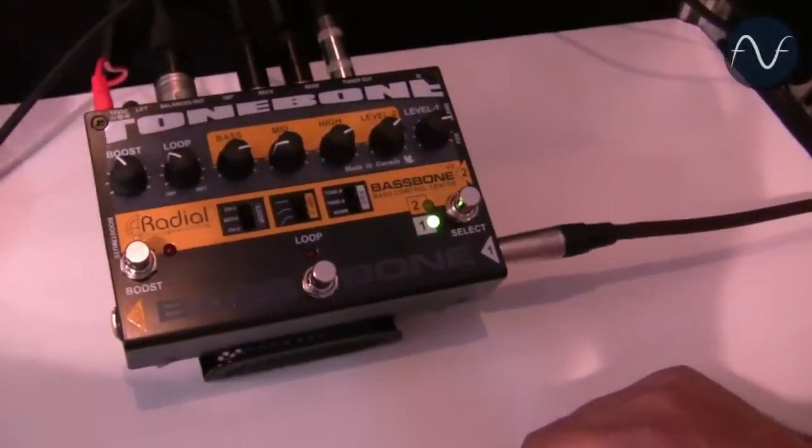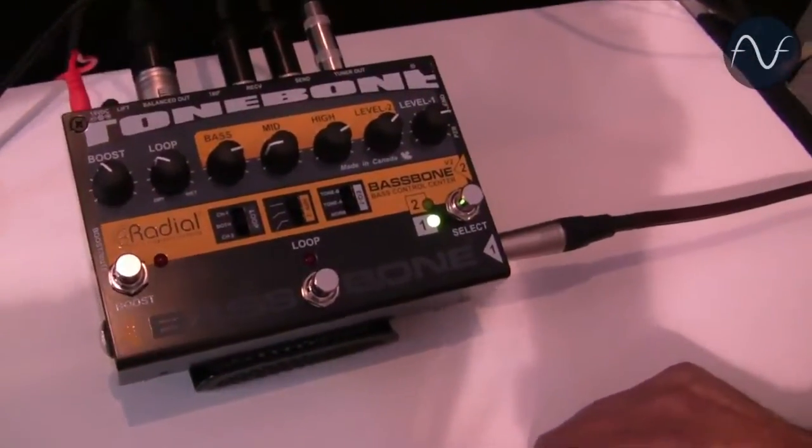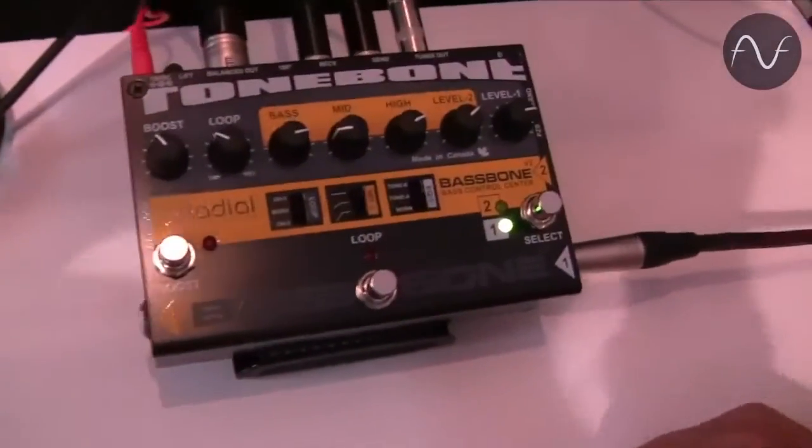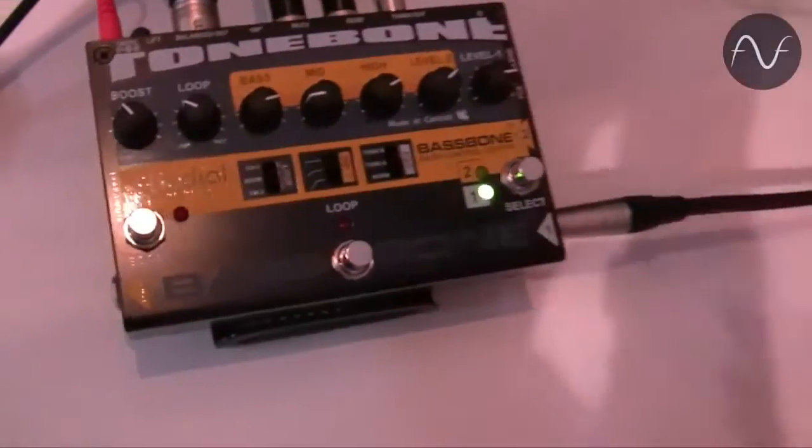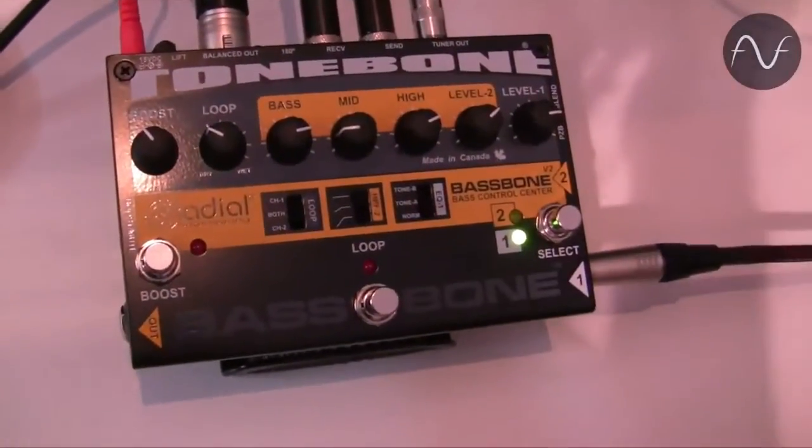So other than having two basses, how would the two volumes help you out? Well, for two basses you can set two different sounds, but also with one bass like a Rickenbacker, sometimes the bridge pickup isn't as loud as the front pickup so you can balance it out. A lot of basses have a piezo and a magnetic, and sometimes the piezos aren't as loud, so you can balance everything out — and when you add EQ, of course that's going to change the volume, so you can balance that out too.